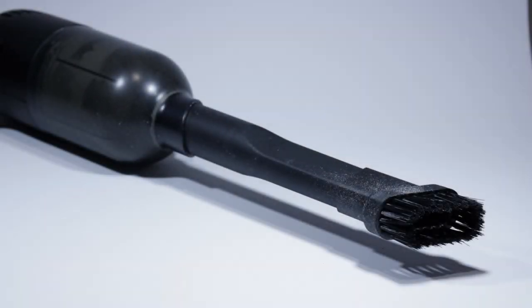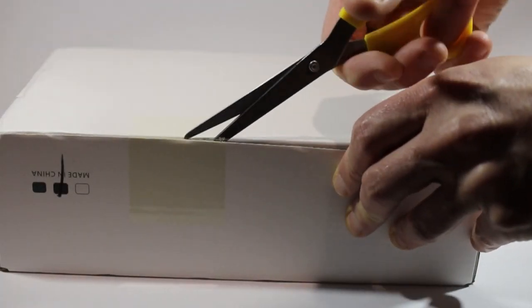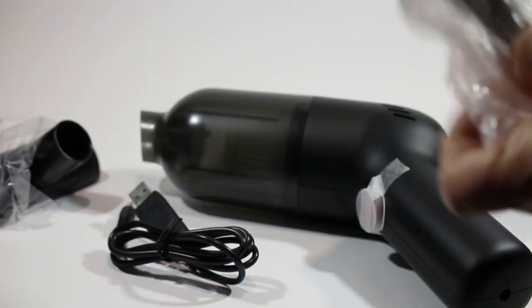I tested out this mini hoover to see how well it cleans dust and dirt off Lego. This was kindly sent to me by CleanMyBricks, who gave it to me for free so I could do this review. I should say however that this video is not sponsored by CleanMyBricks — they're not paying me to do this review and I'm not taking any commission on sales of the cleaner, so that means I'm free to dish the dirt if the hoover doesn't suck.